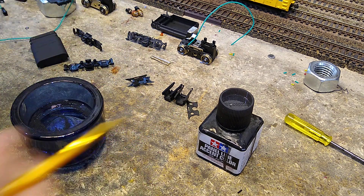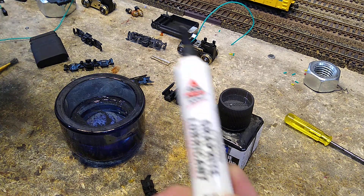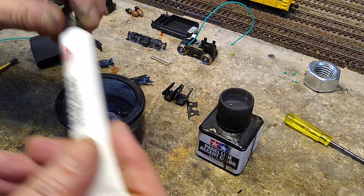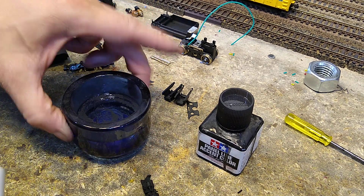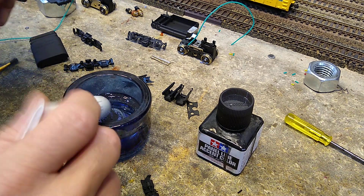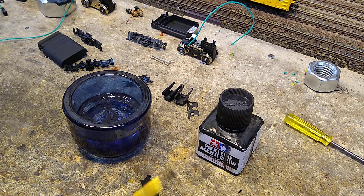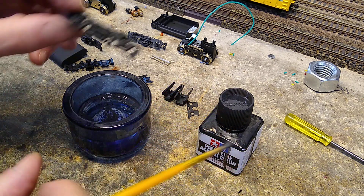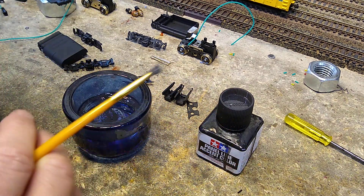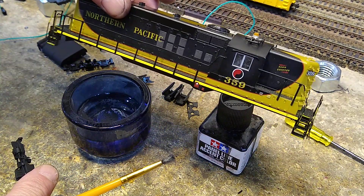Today I'm going to show you how to take some graphite and do a little dry brushing with it. I've got regular powder graphite in a little container here, and I take a paint brush. I've got these side frames from this Proto 2000 GP7.